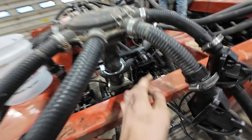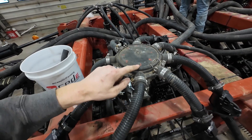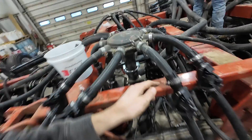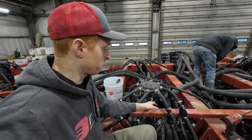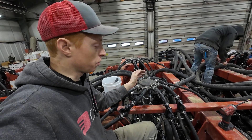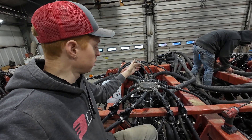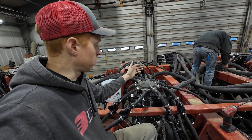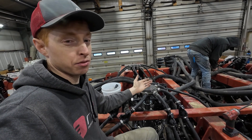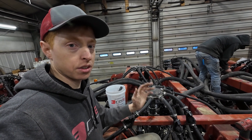There are 14 ports. Typically what we do is have the runs labeled, and we'll do the corresponding run with the corresponding number on the port. Now if you ever have an issue with one of the ports — let's say for some reason it's not reading right or it's giving you a false blockage — you can move it to another port, reconfigure it in your iPad, and it'll function just like it did before for the correct run.